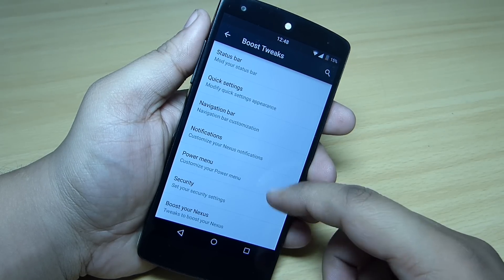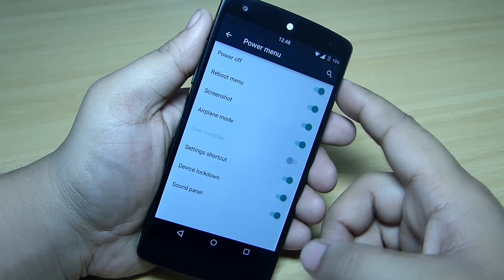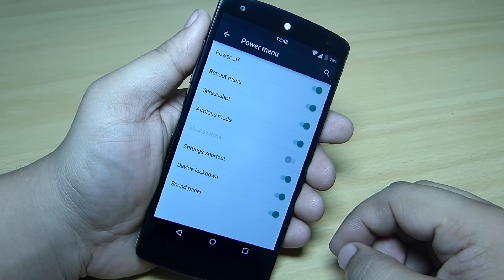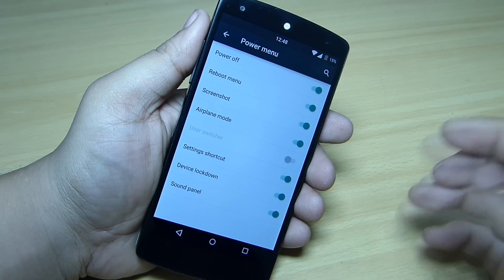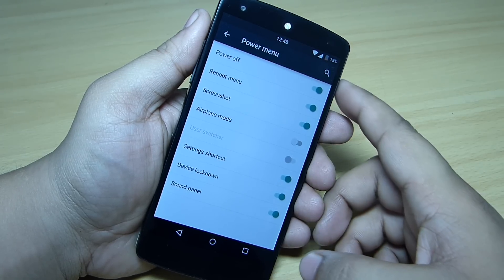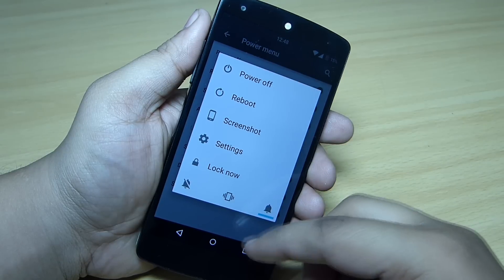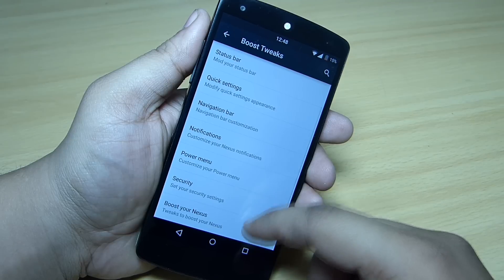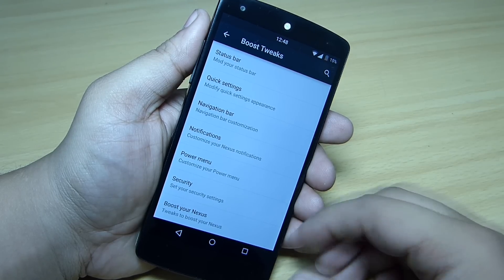Under the power menu, when you tap and hold you can customize the options available. For instance, if you don't want airplane mode shown there, you can remove it and the airplane mode option will be gone. This can also be done through your Boost Pop ROM.